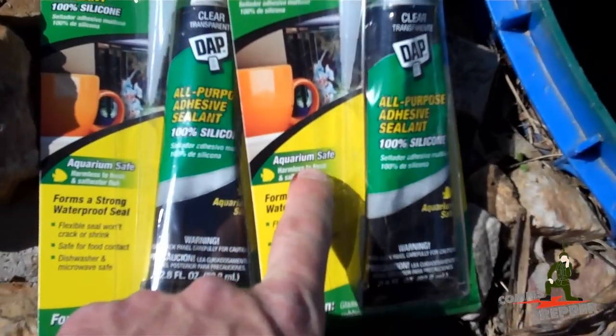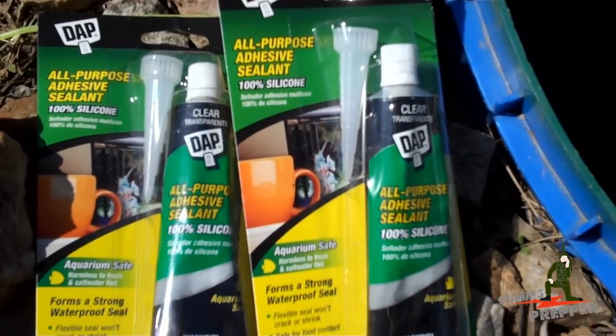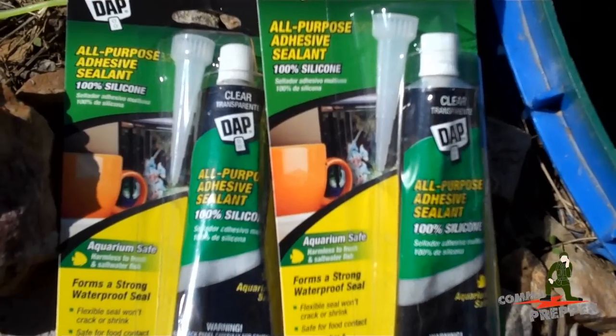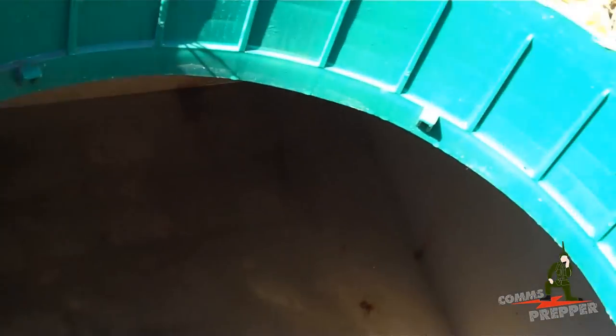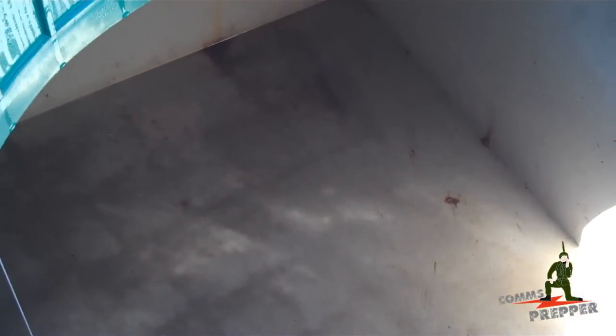We've got the lid to the tank open here. We have our aquarium safe silicone, and we're going to get down in there and seal up the leak where the water comes out of the tank. Then we'll spray that down with a light bleach solution before we start collecting water. I'll actually get down in the tank, seal it back up, and then put the filters on the actual rain harvester.